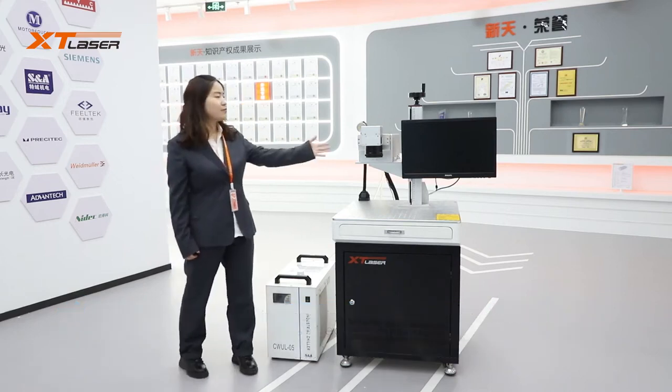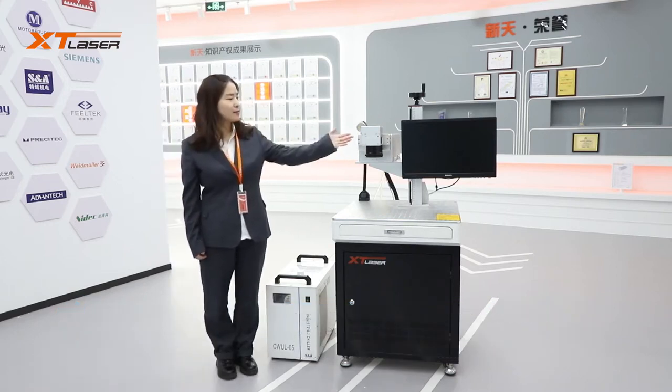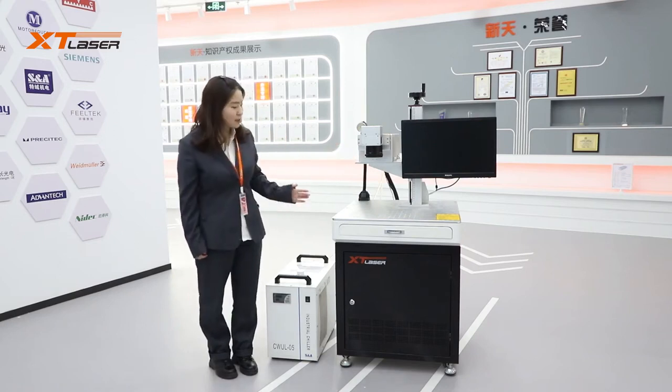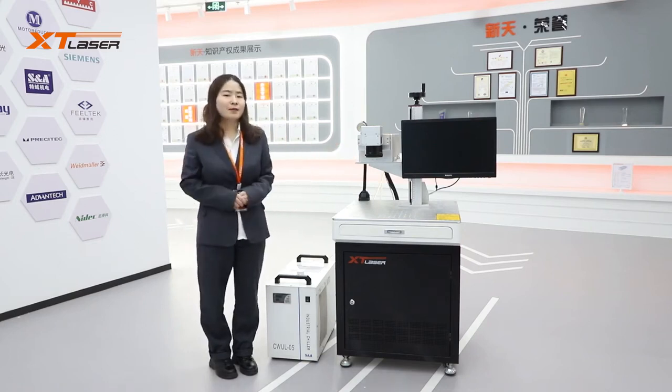Its main parts include UV laser source, Galvo head and marking lens, water chiller, control board, software, etc.